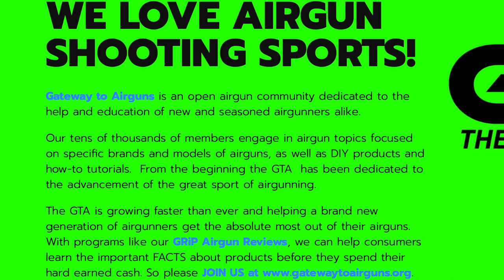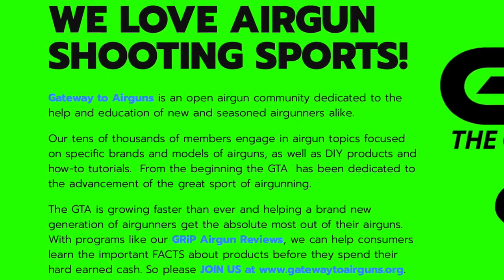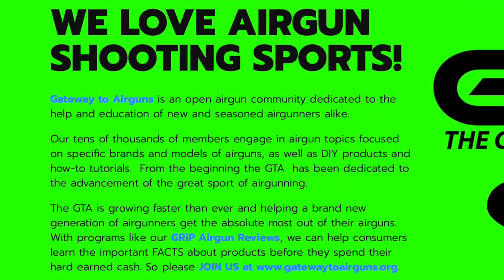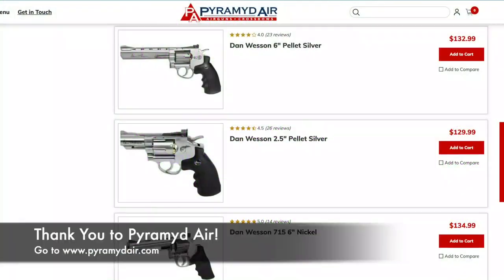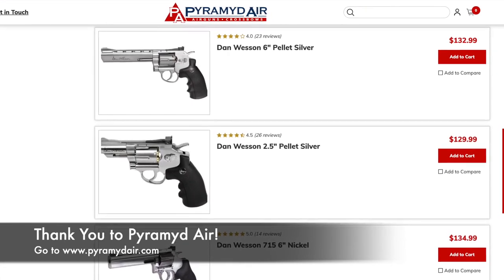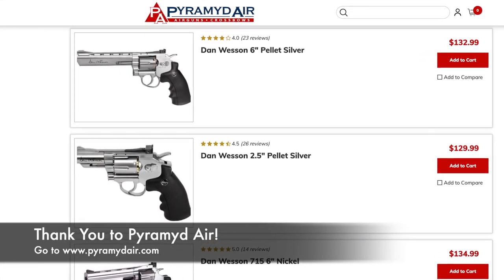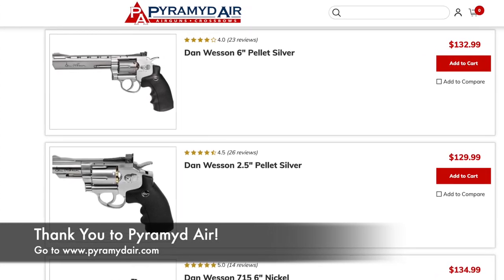Really quick, I want to say thank you to Gateway to Airguns for making this video possible. Go check them out at www.gatewaytoairguns.org. I also want to take a quick moment to thank Pyramid Air for sending me both of these pistols so I can check them out and answer some questions. If you guys want to find out more, go to www.pyramidair.com.